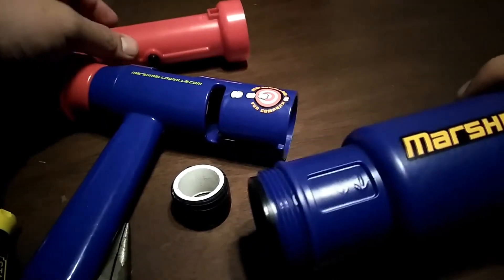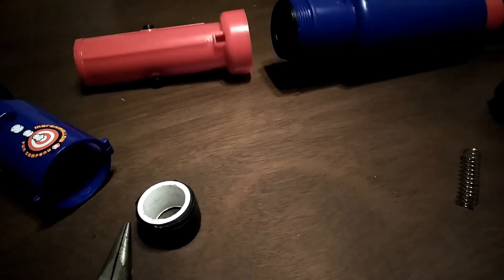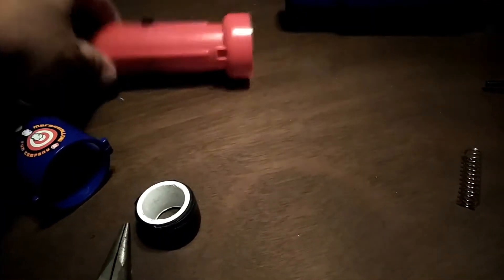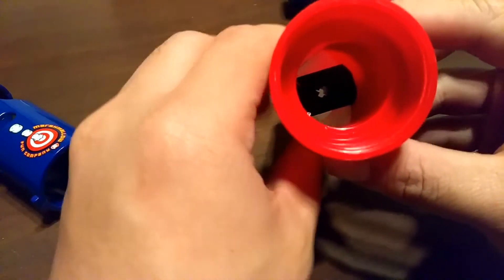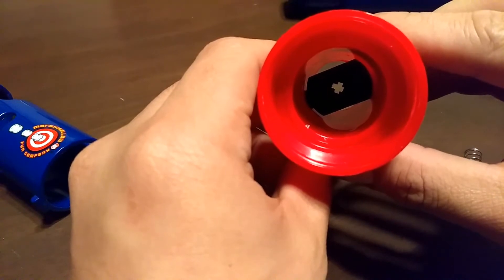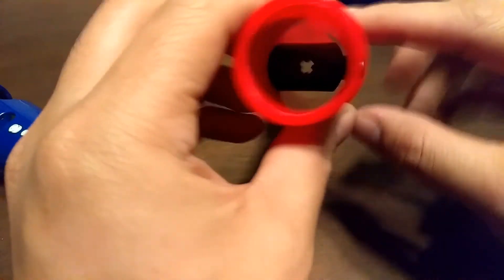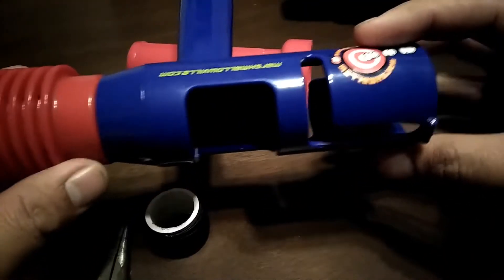We're going to go over how this works and how to put it together correctly so you don't make the same mistakes I did. The important pieces: this is the plunger portion, this is the tank, and this is the barrel as mentioned. There's a piece inside that comes out - if you push these two together and pull it out, you can see it has a T-shape, but it's an uneven T. One side is longer than the others, and that top-left arm is longer - orientation is very specific.